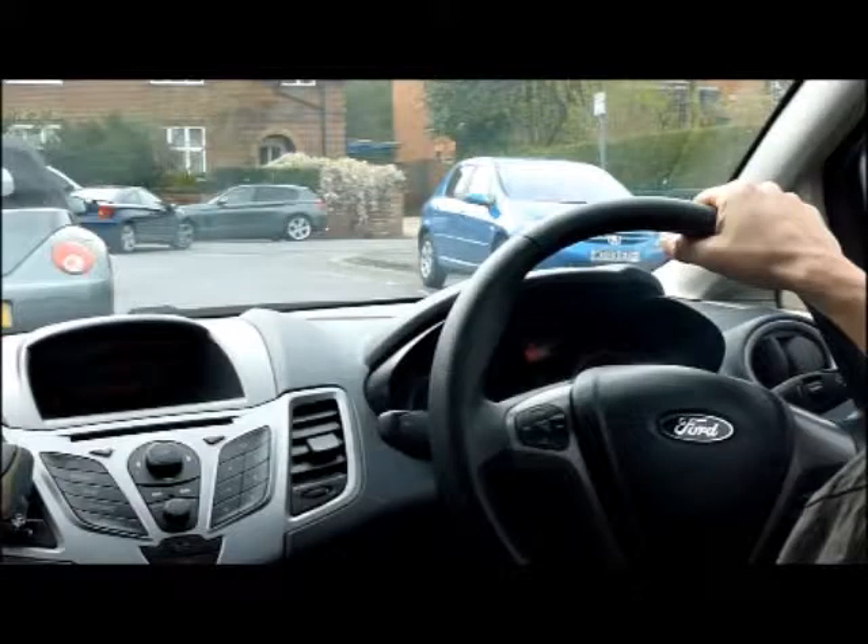Today we're going to look at the parallel park. The manoeuvre starts with the examiner asking you to pull alongside the car in front of you, come to a stop, and reverse back into the space behind. Finish within two car lengths, parallel and reasonably close to the curb.